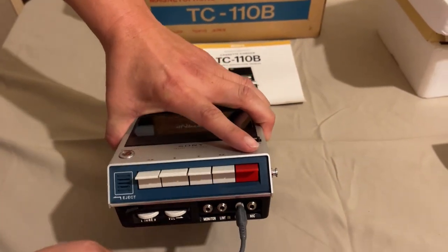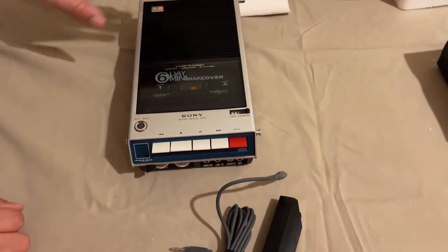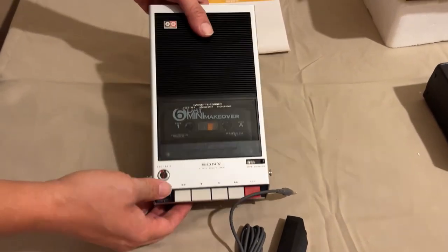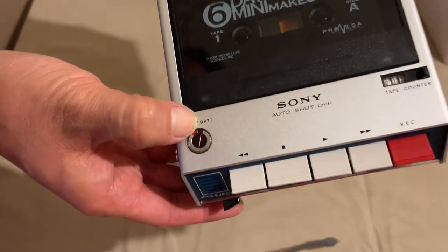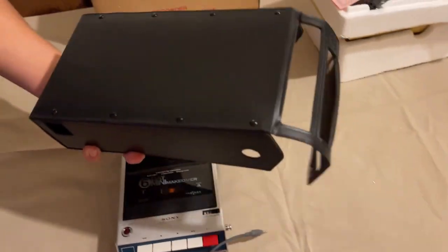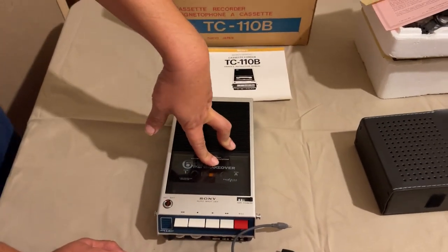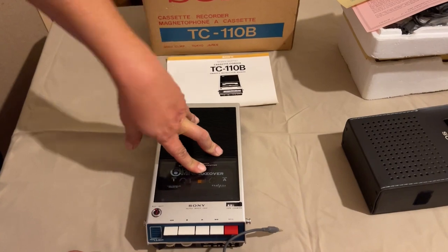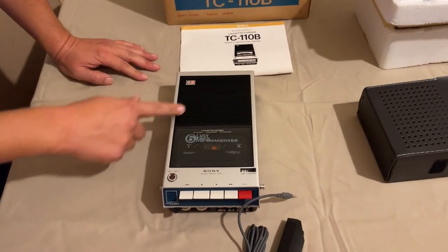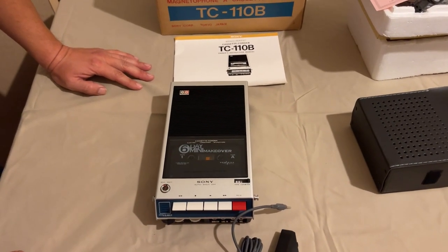That's pretty much it for this recorder - a pretty neat little unit. Here's our battery gauge telling us how much battery power is in there. It did of course come in the little leather case. Real quick before we stop, we're going to go ahead and open this thing up, look at the circuit board and the actual mechanism to see what's causing the issues, then come back and wrap it up.